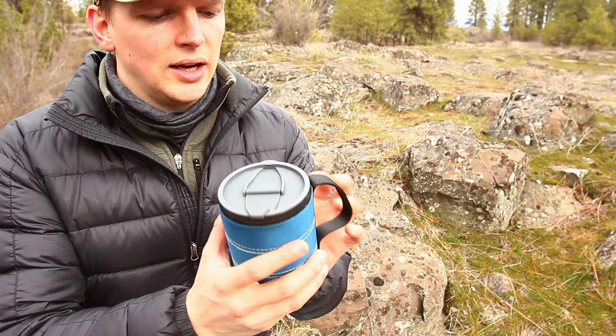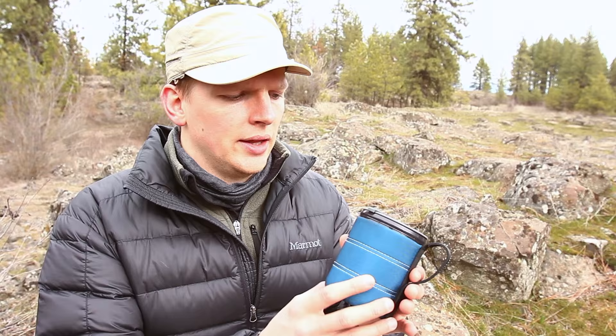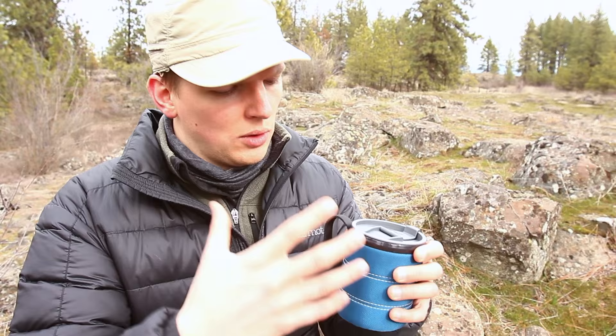My favorite so far, specifically for outdoors, backpacking, road trips, any type of thing where you're outside of the house basically. You can take it to college, to work, whatever. It's really nice, really light, and really functional. I like all the features they've put into it — they've put a lot of thought into this mug. It's only 10 bucks; links will be in the description to buy it on Amazon. I think it's very well priced and it's just a really good cup. I'll go over the features real quick and then talk a little bit more about functionality.